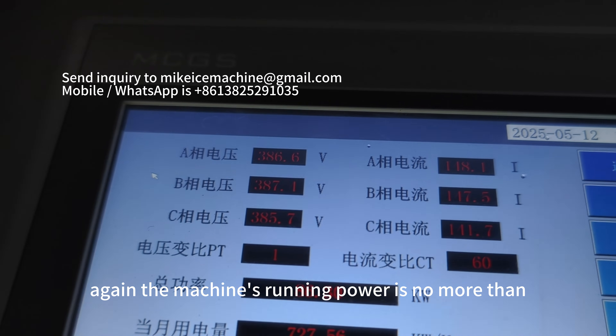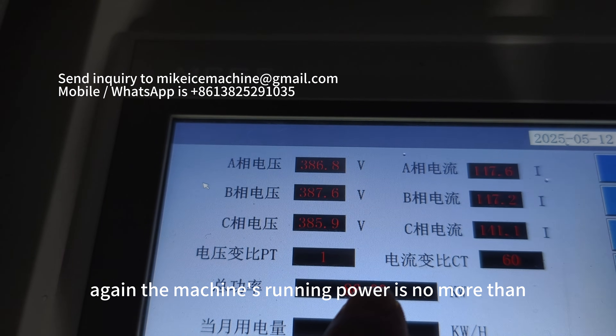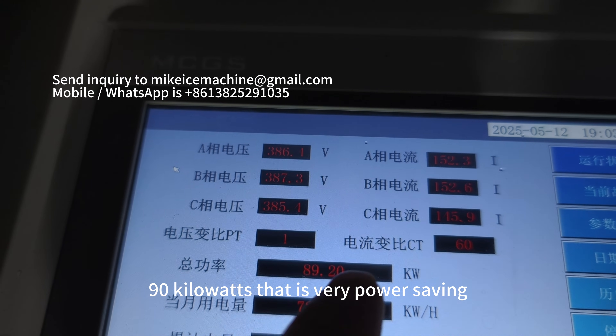Again, the machine's running power is no more than 90 kilowatts. That is very power-saving.